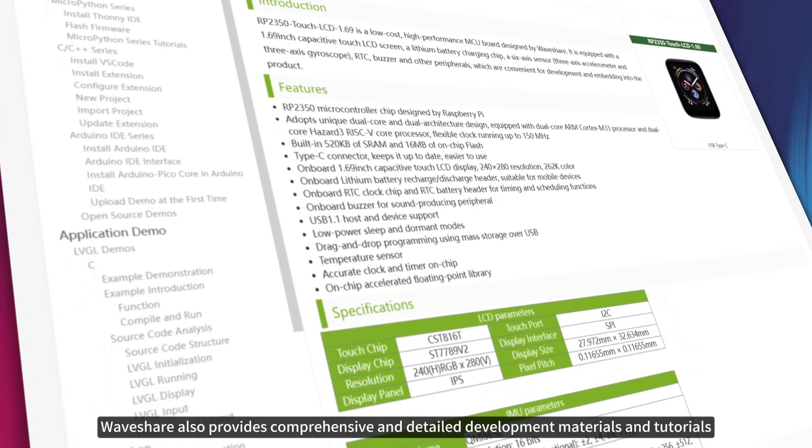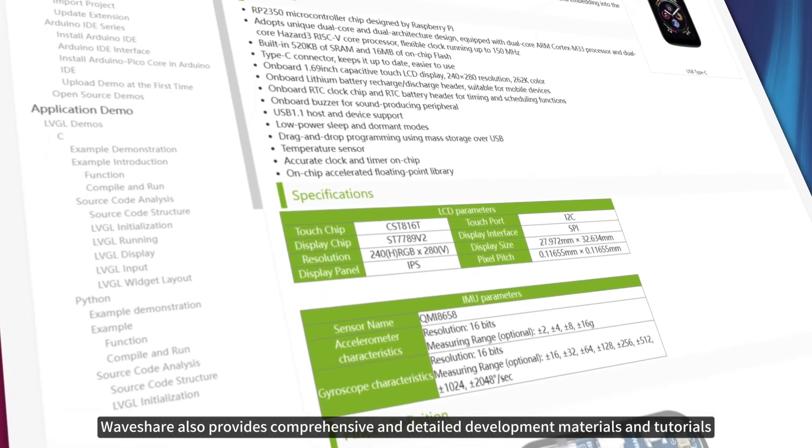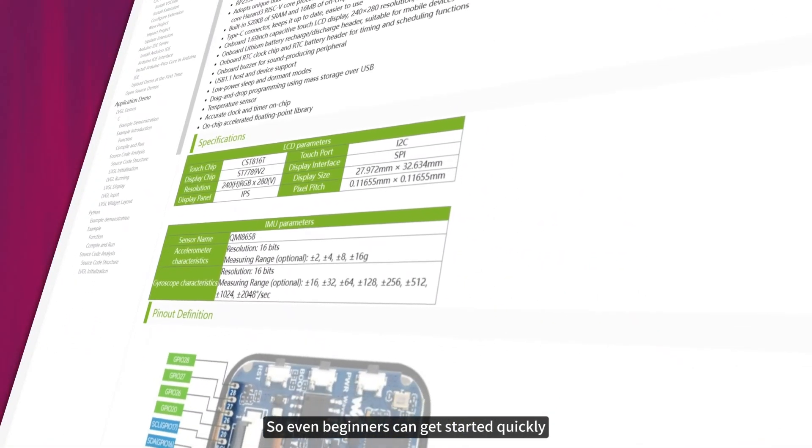WaveShare also provides comprehensive and detailed development materials and tutorials, so even beginners can get started quickly.